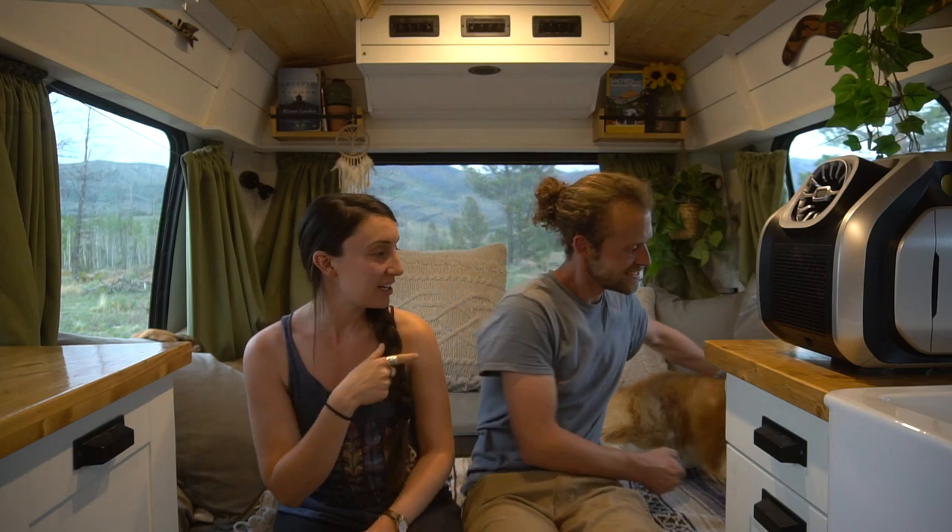Hi, I'm Anna. And I'm Ryan. And sleeping over here are Nova and Juniper. We are in our bus Beluga. Beluga is a 2008 Ford E350 shuttle bus that has been converted into a camper.